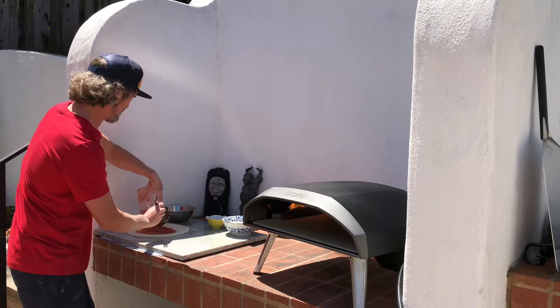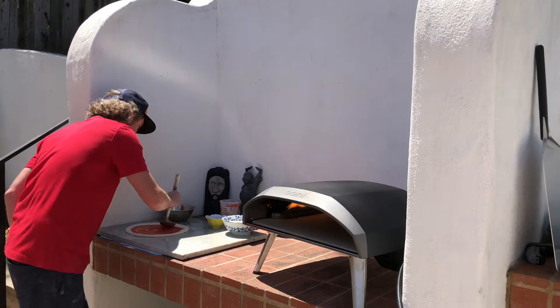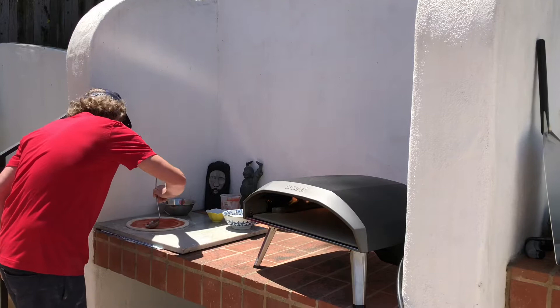I'll hit it with some oregano. I did a cheese blend today — got some aged mozz in the mix and just some Jack shredded. I go all the way kind of almost to the edge of the crust on this one. See how this bakes up.